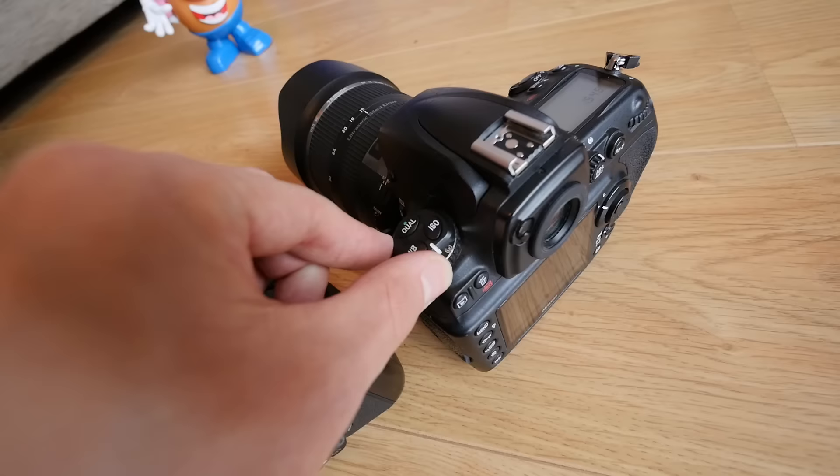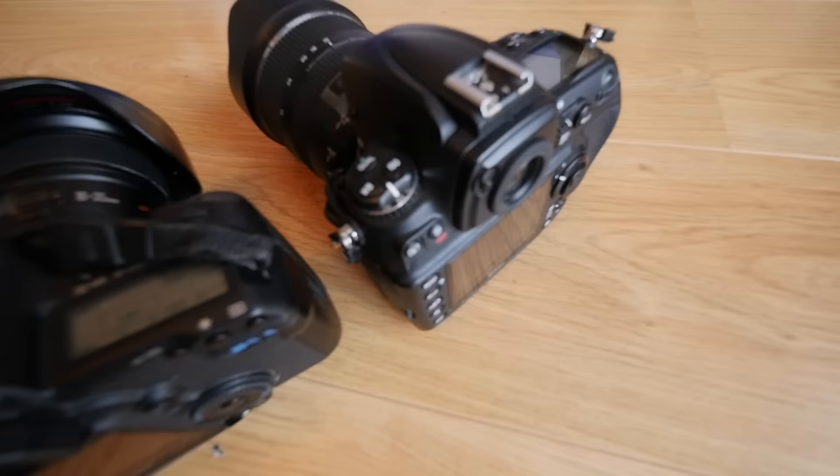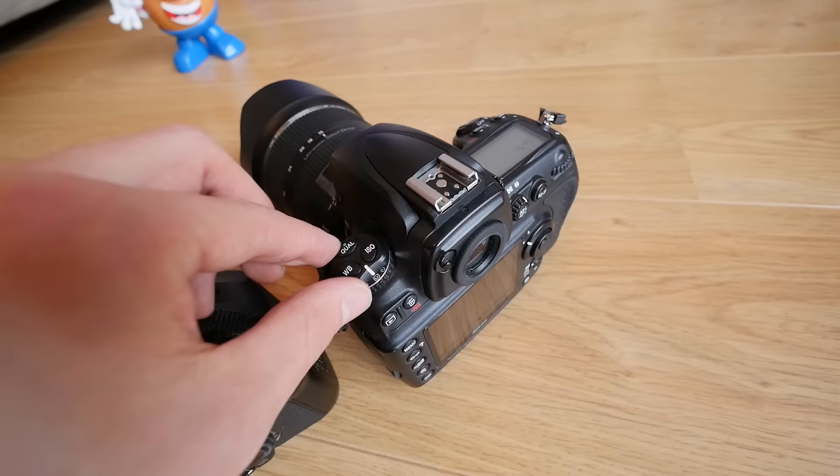For example, the Canon does video but the Nikon doesn't. The live view on the Nikon was also a bit of a faff — you could have continuous high, continuous low, or single, and you had to navigate to an actual button. But there is an option through the settings where you can still have it on continuous high.